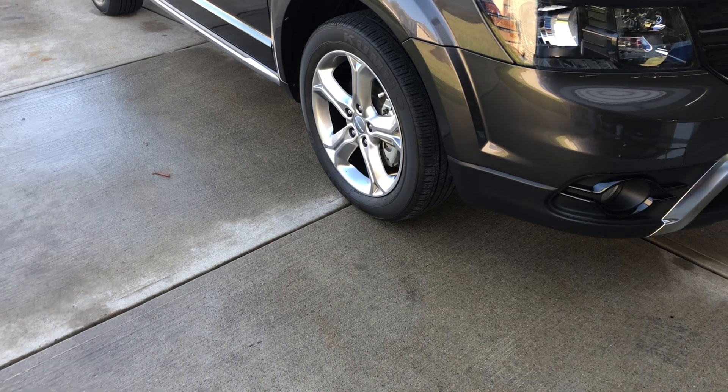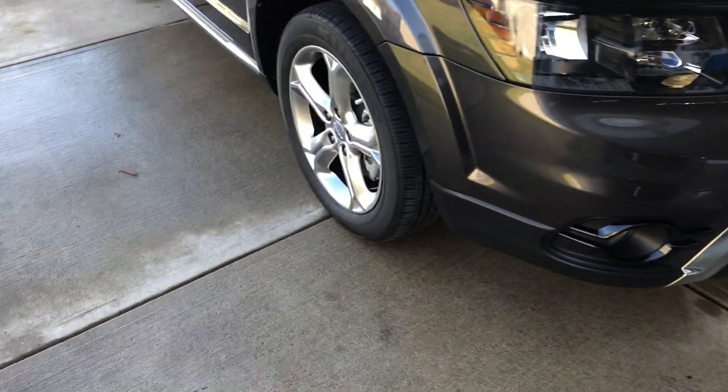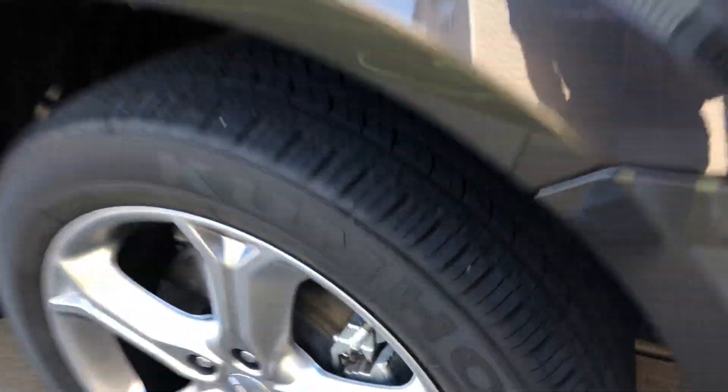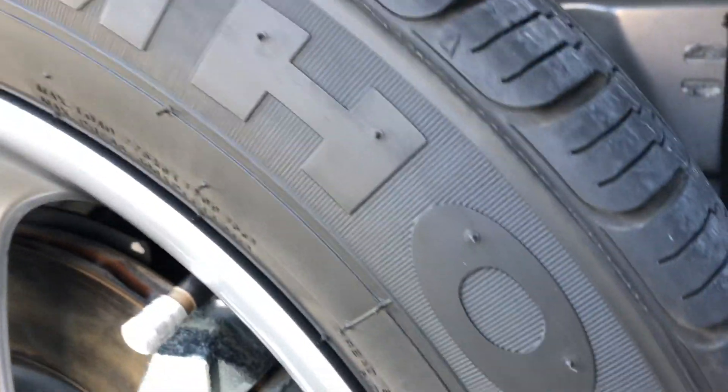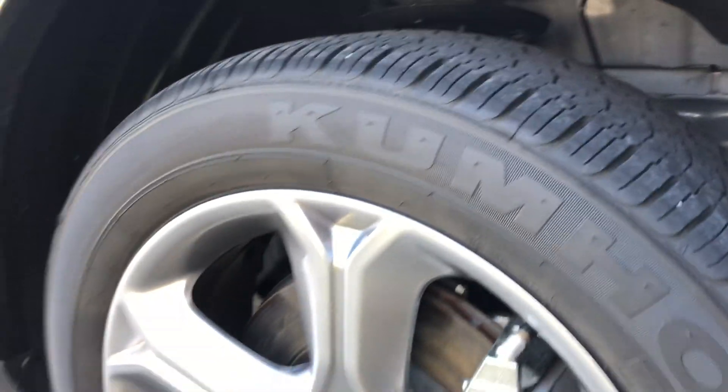And I'm pretty disappointed. It's supposed to be a semi-permanent, which usually would mean at least a couple months. It's been a little over a month, and as you can see, there's nothing left on these tires. Nothing at all. And I started noticing it failing a couple weeks ago.